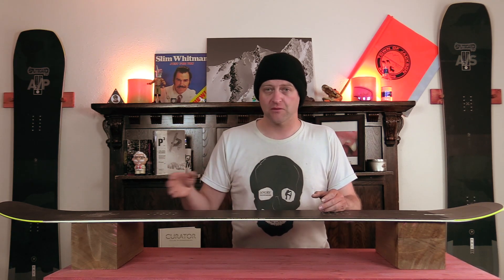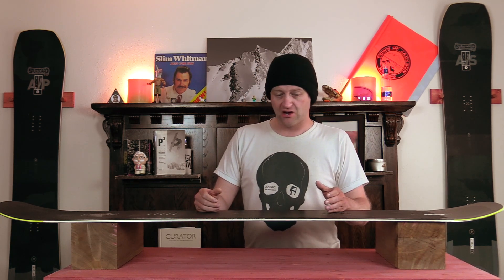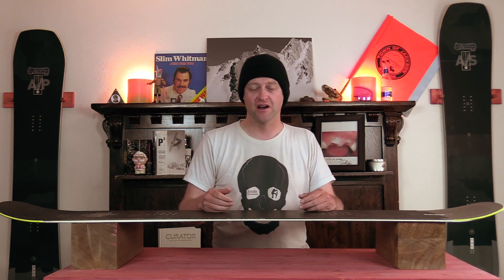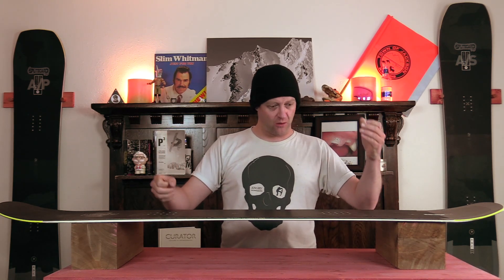If you're a slow slug, you're probably going to die on this thing. You have to be quick and calculated. This is a board for just going and swooping from one side of the run back to the other. It's got you in its death grip, locked in, just going in that thin line on edge from one side to the other.